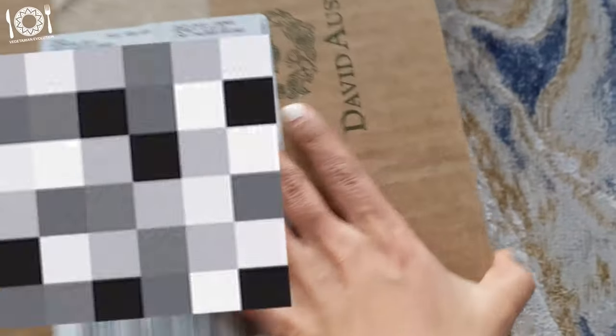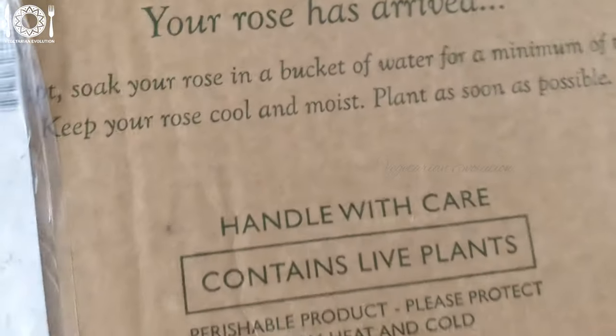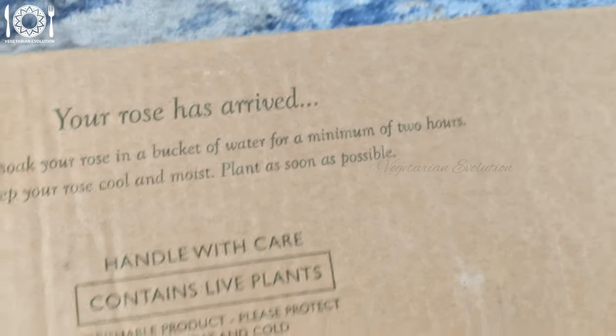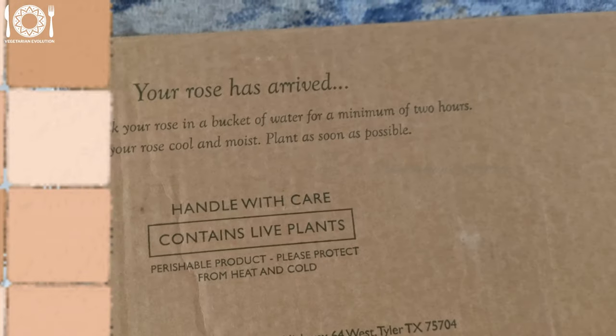Hey guys, how's it going? I'm Ankita. Welcome back to my channel. It's been three months since I made the unboxing video of the bare root rose I bought from David Austin. Even though I've only had this rose since about April or so, I have to say I'm absolutely pleased with it.